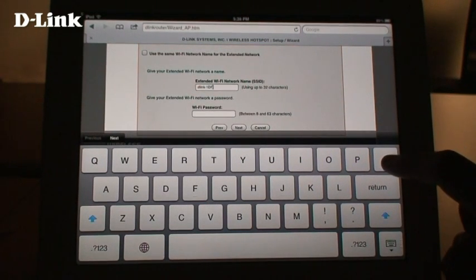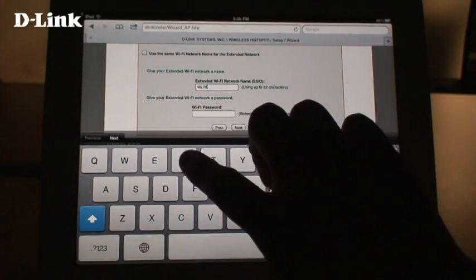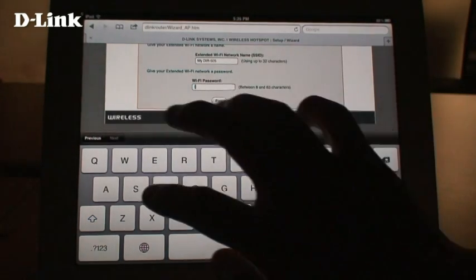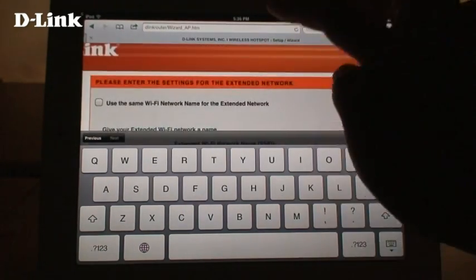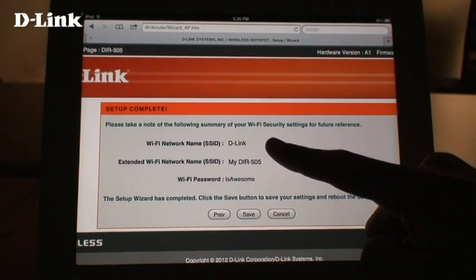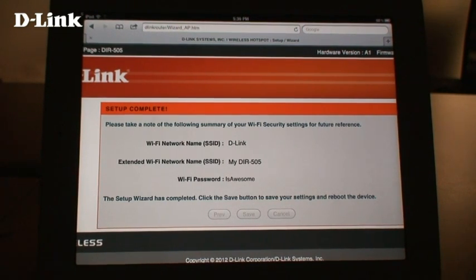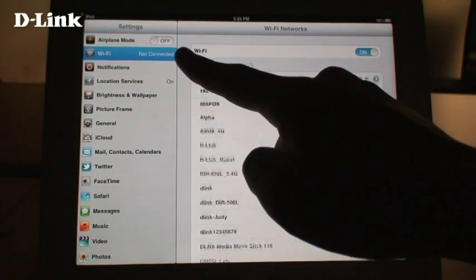You can choose to use the same wireless network name and password, or you can create your own. Here, we'll uncheck this box and create our own private wireless network. Enter the name you want to use for your wireless network, then enter the password. Setup is now complete. You can see the name of the wireless network the DIR505 will connect to, and the private wireless network name and password you just created. Click save and the router will reboot. Wait until the LED on the DIR505 turns green again.